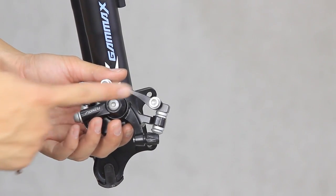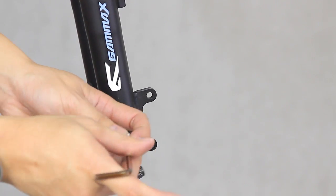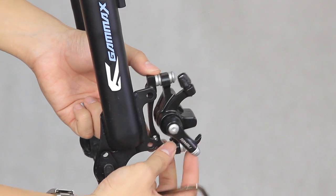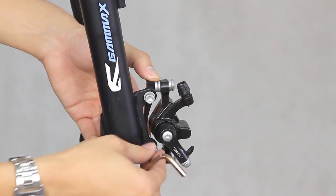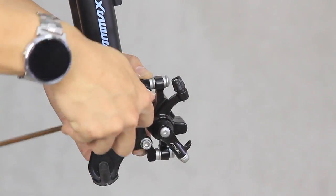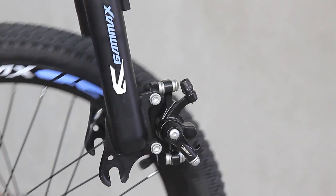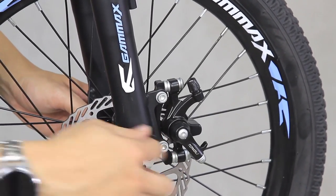On the caliper mount, you will see 2 bolts with washers on it. Unscrew those using a size 5 Allen key, as we will use them to secure the mount onto the fork. The caliper mount should be on the inner side of the fork. Once placed properly, secure it using the 2 bolts. Remove the plastic that was on the fork, then put on the front wheel with the quick release axle that came with the box. Click on the suggestion link on the upper right corner if you'd like to know how to install the front wheel.